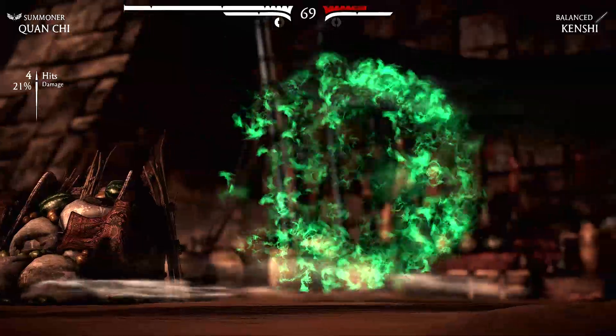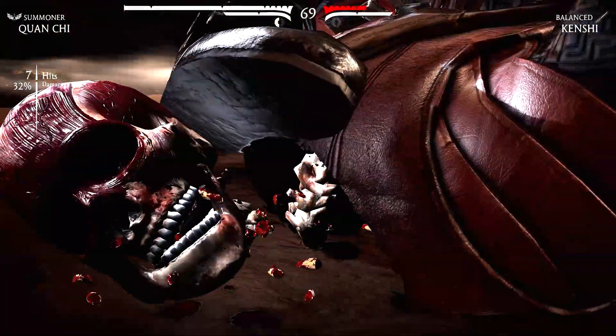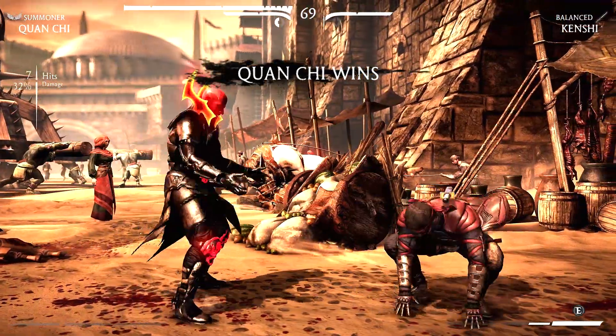I wish he could change his constructs to red because it would be more fitting for him, but I don't even know if that's possible. What we've got so far is really cool.